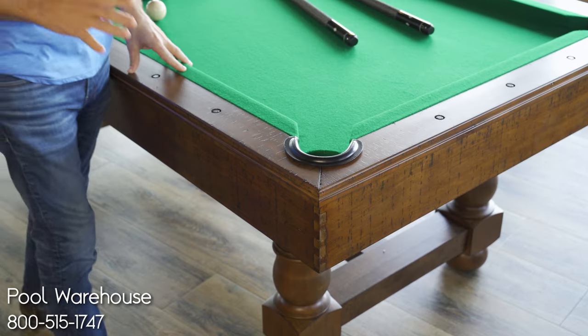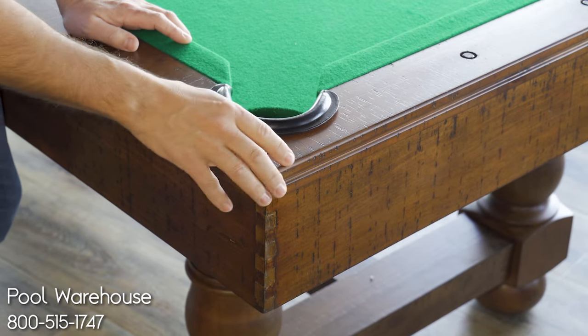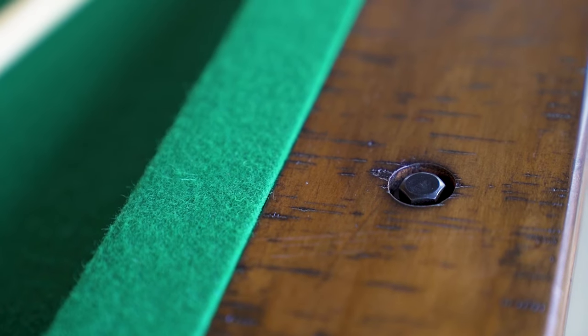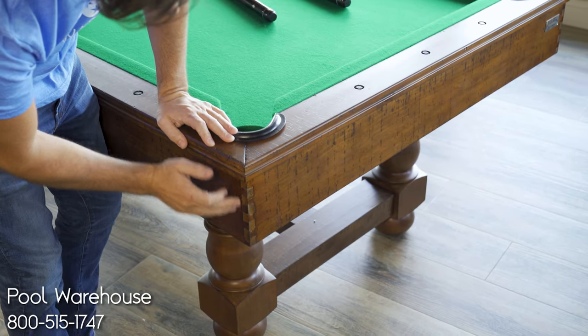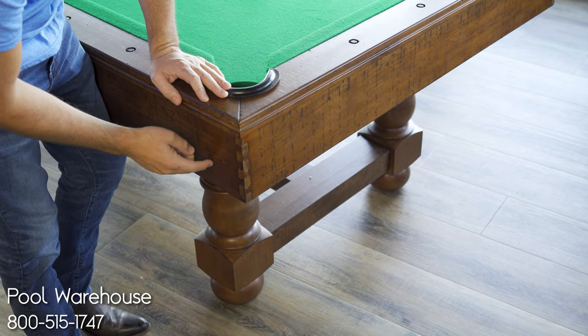One of the first things I want to point out is the beautiful finish on this table. As you can see, they've taken time to hand-apply that finish and hand-distress the wood — it looks great. In addition, we have hex bolt inlays which bring a nice design-inspired look to the table, and if you follow that down you've got a beautiful dovetail finished corner — a fit and finished dovetail, a beautiful addition most tables do not have.